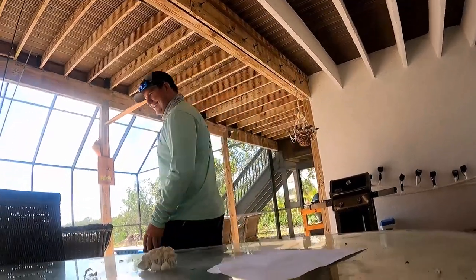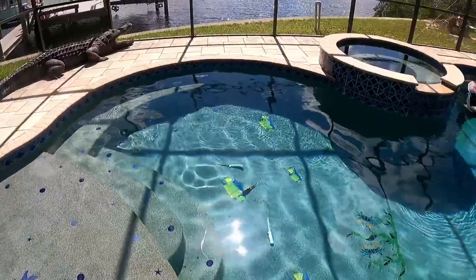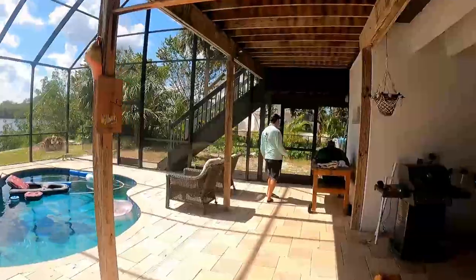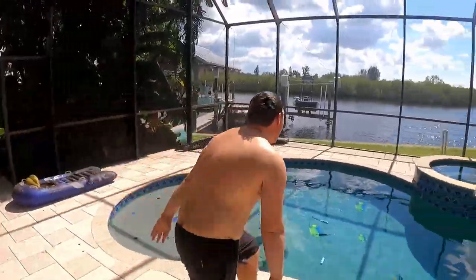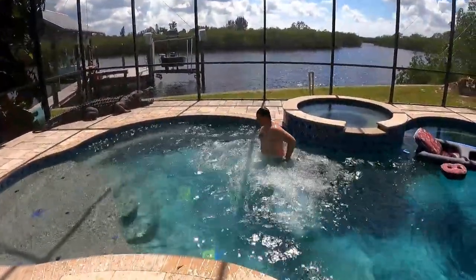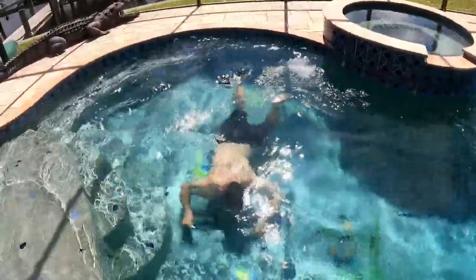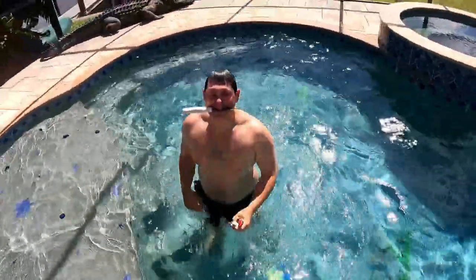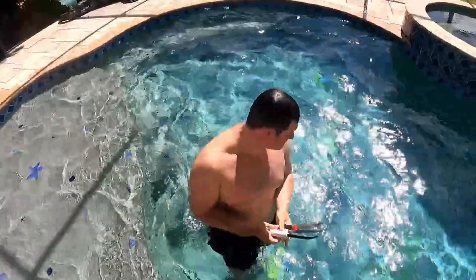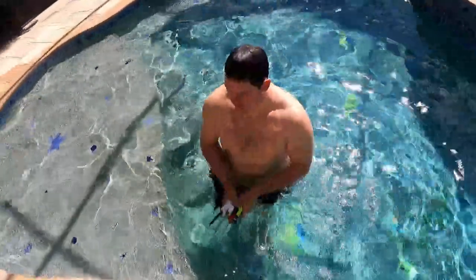Let's go see where I threw those knives. Will you do it Matt? No. Do we not have a pool net around here? It's so cold. I'm missing one — right there, by your foot. Got all the knives back.